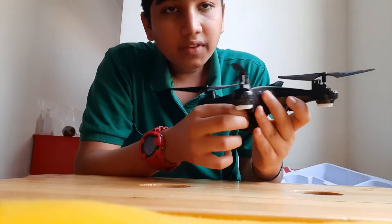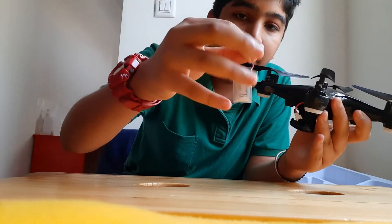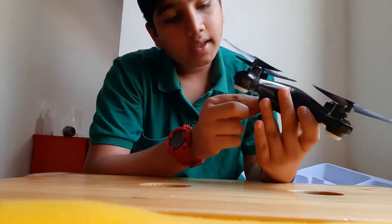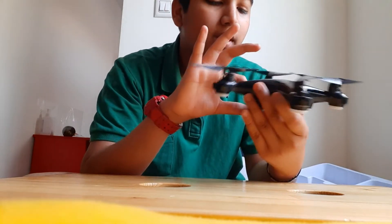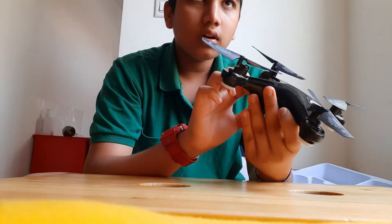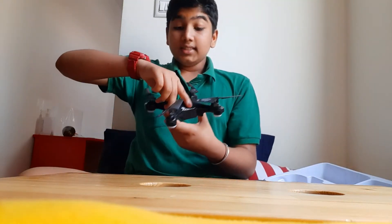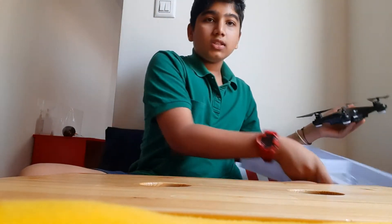We have a 600mAh battery which can make this drone fly for about 10 to 12 minutes. This is not a professional drone so you don't have to be too particular about flight time. It does not come with a camera, but you can attach a camera right here.